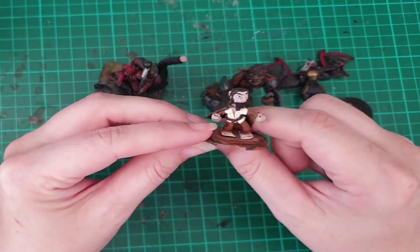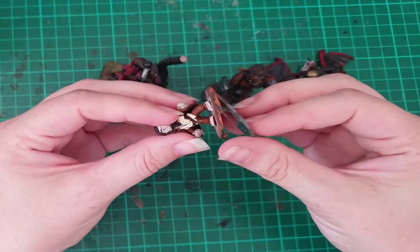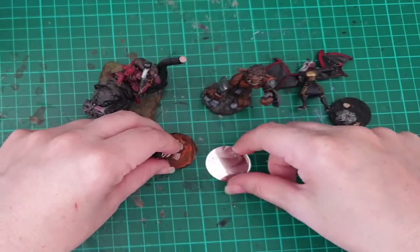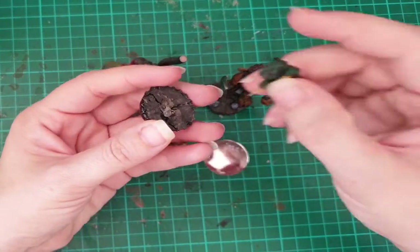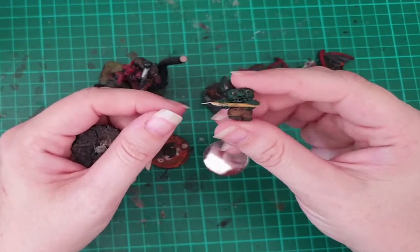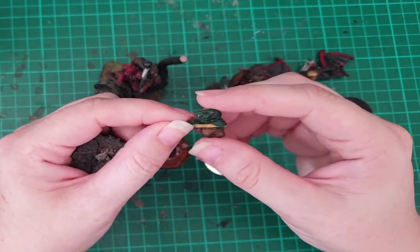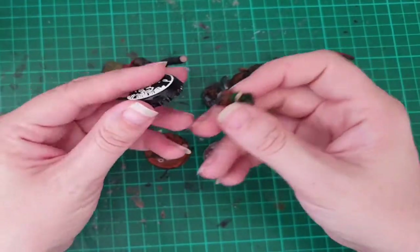I don't have a video of ever making this guy, but I think he came out pretty cool for one of my first sculpts at this small size. And we'll try to put him back on his base. This one I do have a video of making — a little goblin. It's super simple, one of my first videos. They're called Bottle Cap Goblins because I use bottle caps for the base.